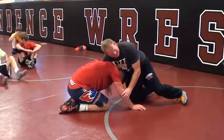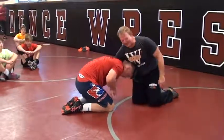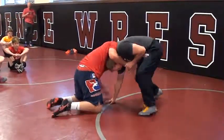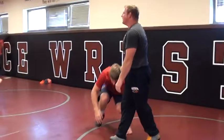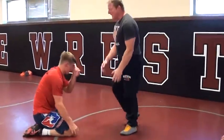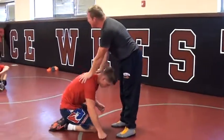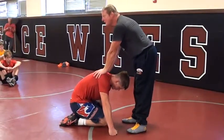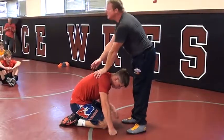A good guy is going to be grabbing elbows and hands. The hardest guys to score on is the guy who does this — grab your hand right here and insert the 20-up. Those are the hardest guys to score on right there. But guys that stay on their knees, this is for everybody — guys that stay on their knees are easy to score on. So get off your knees.